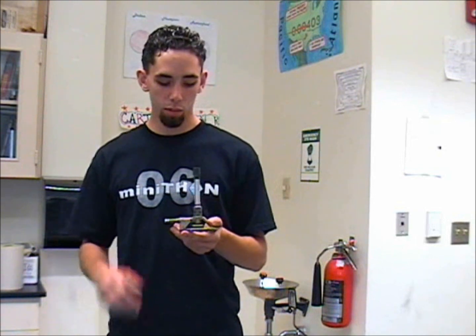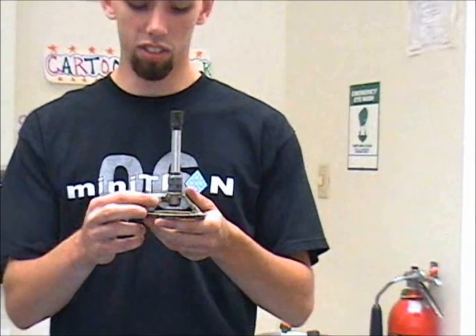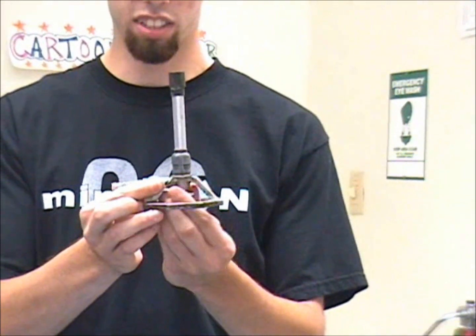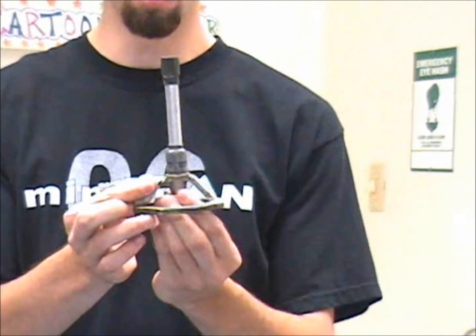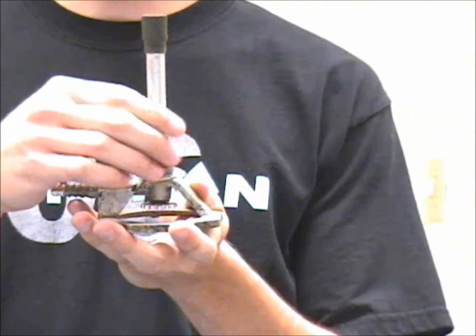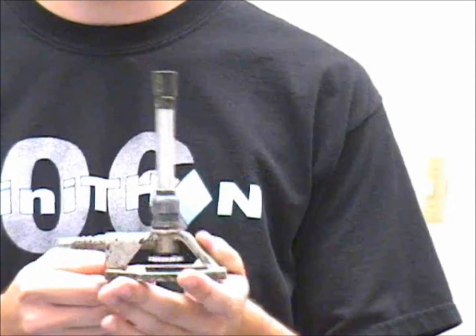Here we have a Bunsen burner. The Bunsen burner is used to heat chemicals and equipment in the chem lab. The way the Bunsen burner works is the gas travels into the burner through this chamber here. The height is determined by the gas valve down here, which easily turns. Up here is the stem, which you turn to determine the type of flame, such as yellow or blue. It determines the heat.